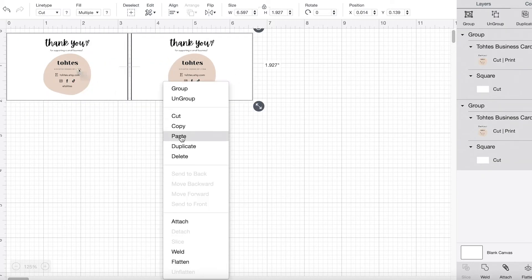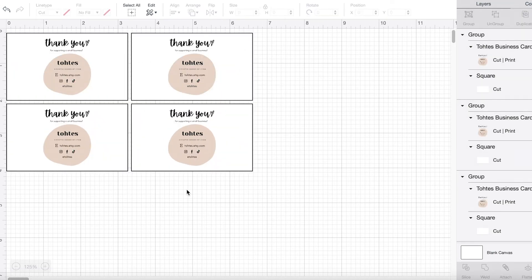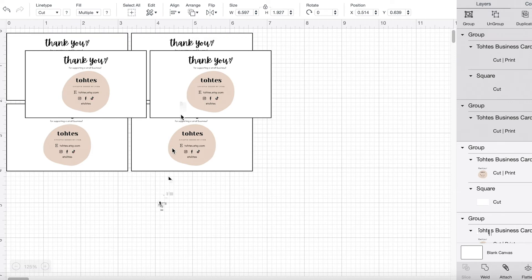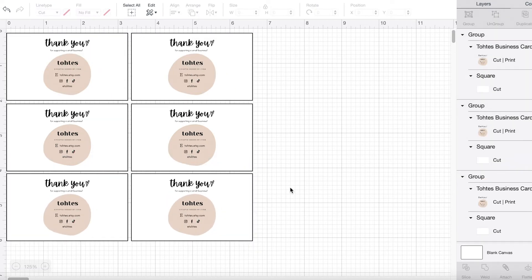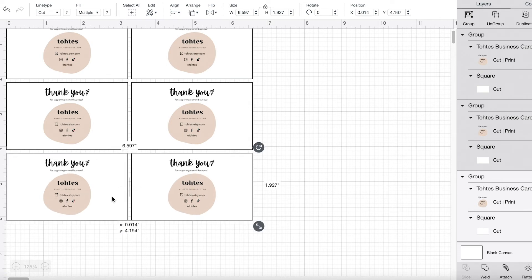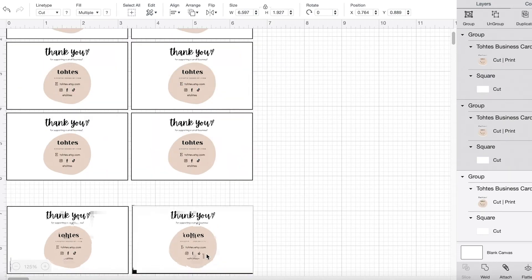You can also align them so that they're nice and even using the align tool. The thing with Cricut is that you have to make sure that the dimensions are 9.25 inches in length and 6.75 inches in width maximum, so that way it will print correctly.